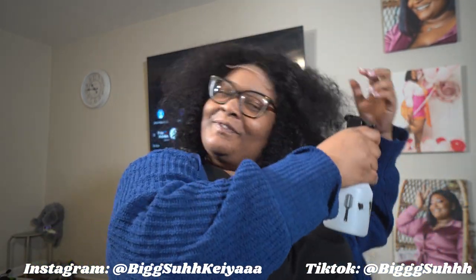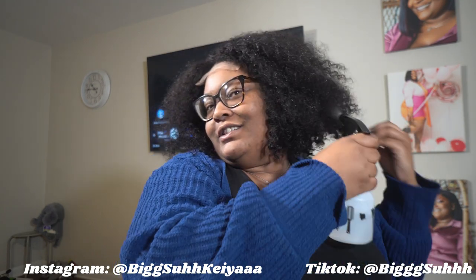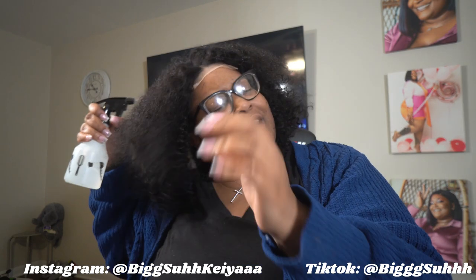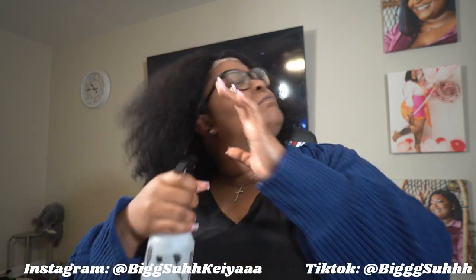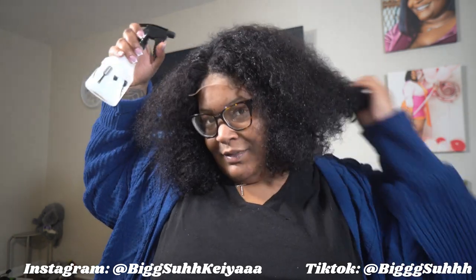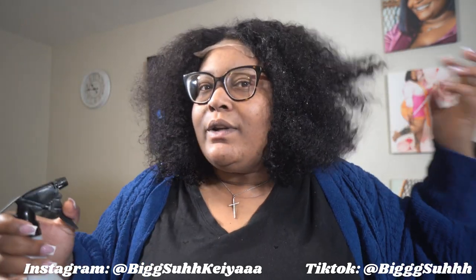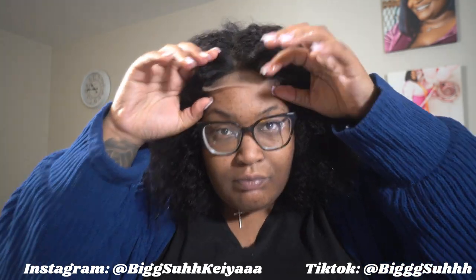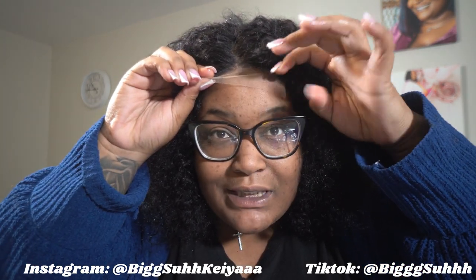I did comb the curl out just to see what it would give if I wear it. I'm not going to style it all the way because I want to style it more once I actually put it on for my birthday. But I think this has potential.